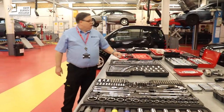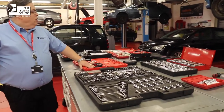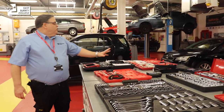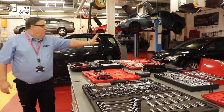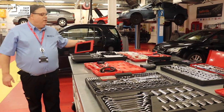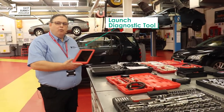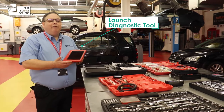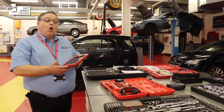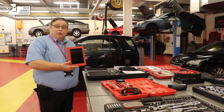Alongside that we have some specialist tools, such as an oil pressure tester gauge so we can check a running engine for oil pressure. We've also got some fuel system testing equipment and several electronic devices. Our main one is a device called a Launch — it is a diagnostic tablet that we can plug into the car to interrogate the systems, just as a mechanic would do to diagnose any faults or get live readings from the vehicle when it's running.